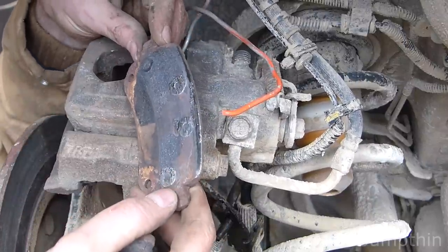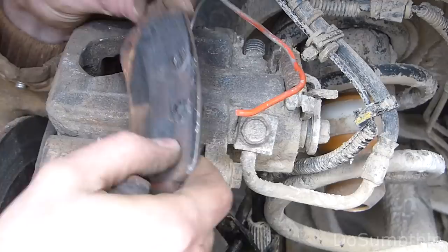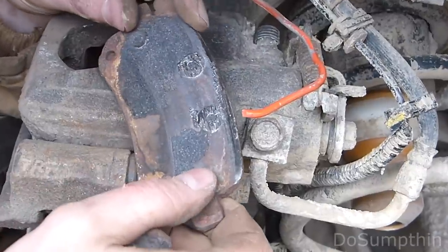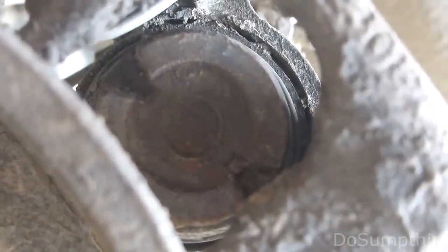Here's the one — this is what's been gouging. The material is gone. This is just the metal back plate and the rivets, and those were just gouging right into this rotor. So at least we found the problem, and we're ready to go ahead and fix it.